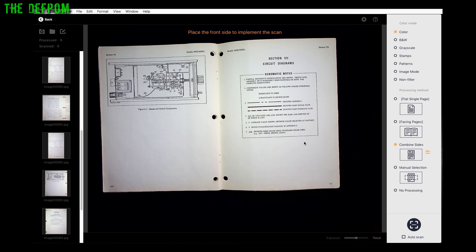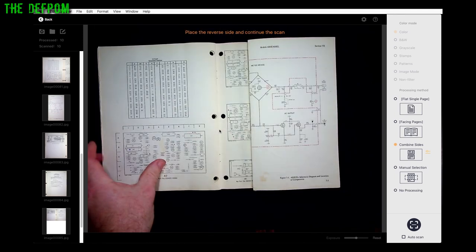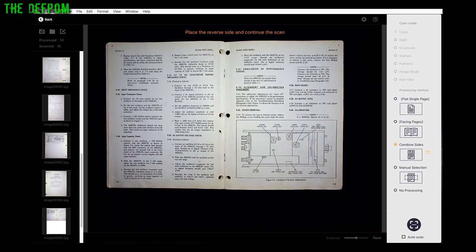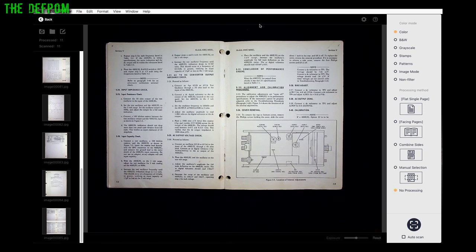There's a combined pages feature which lets you stack two pages together into the same sheet. There's also manual selection where you can manually choose the scanning area, and boxer scanning area for a fixed-size scan that's always exactly the same. No processing mode just scans the whole entire area and spits out whatever it sees.